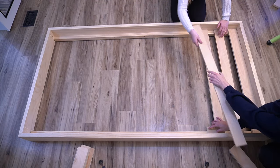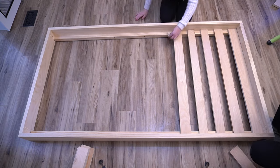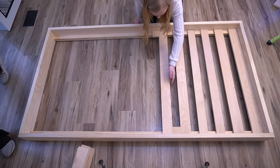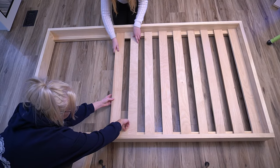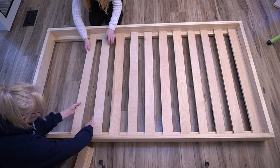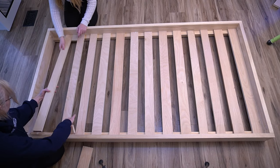For the slats, I cut them down to 40 inches. I wanted to test fit them all and make sure I had enough before painting. I used two scrap blocks cut down to 2½ inches to help space all the slats evenly across the bed frame.